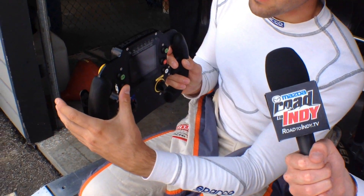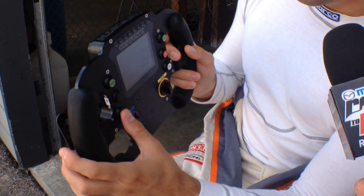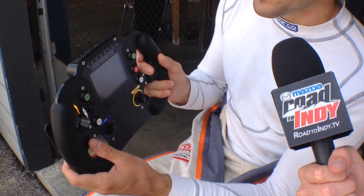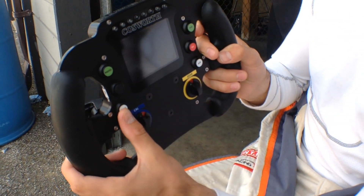This black button here with no sticker actually gave me a bit of a hard time because at first I did not know what it was. It's actually a button you use to engage neutral when you are in the pits — so you press the clutch, press this button, and use the paddle to go down to neutral. Page is to change the display on the steering wheel to different information; I have various information available in a different order, so it's just the button I use to change that.